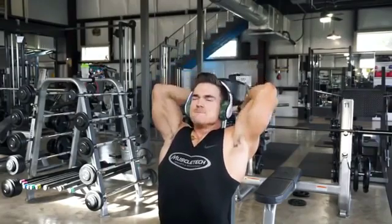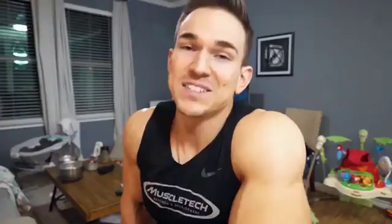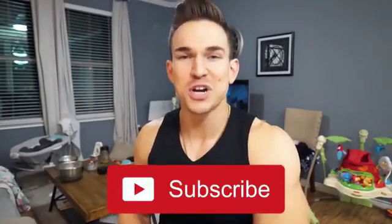If you want to give this workout a try, scroll down in the description box and it'll be written out down there. Hope you enjoyed the video — if you did, please give it a thumbs up, be sure to subscribe, and I'll see y'all next time.